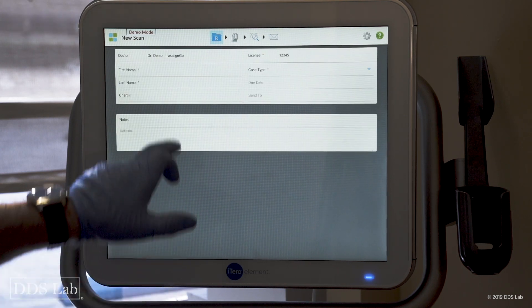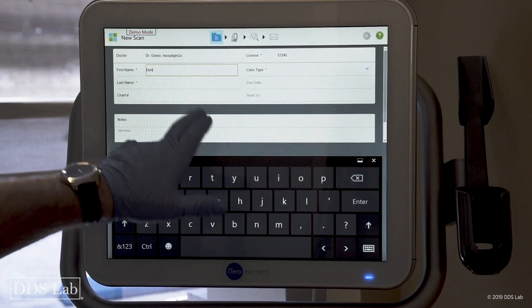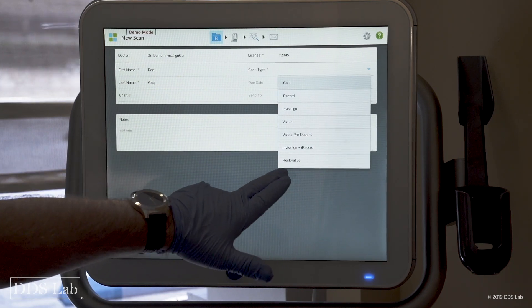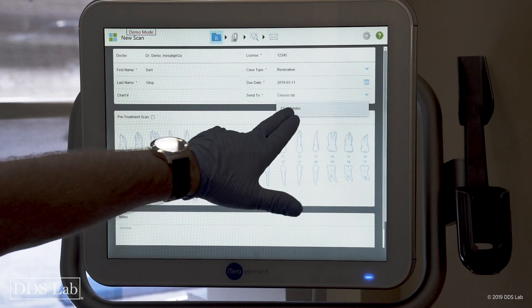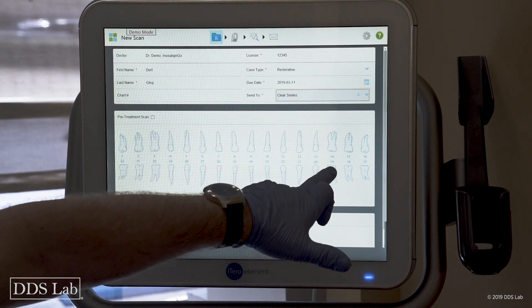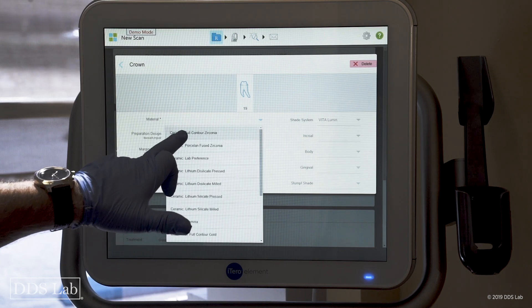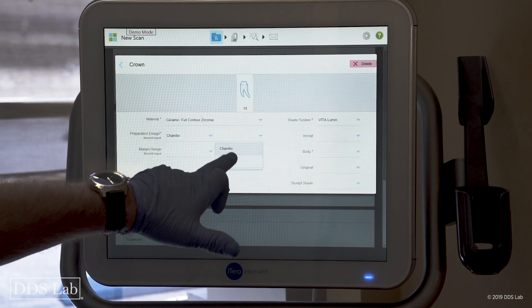I'm going to fill out the RX — I type in a random first and last name, choose the type of case which is restorative, choose the lab, and choose the tooth I'm scanning: it's number 19, it's going to be a crown.